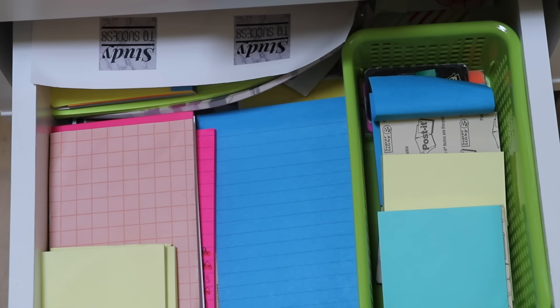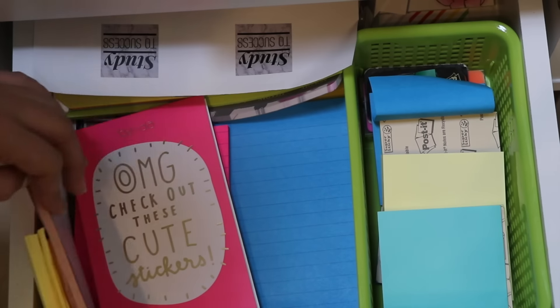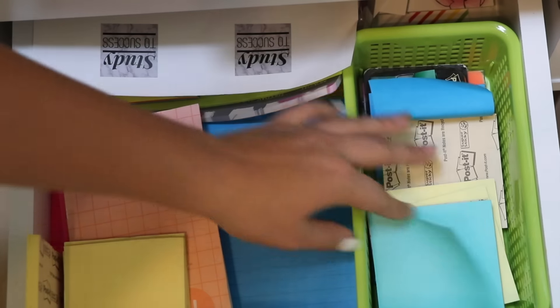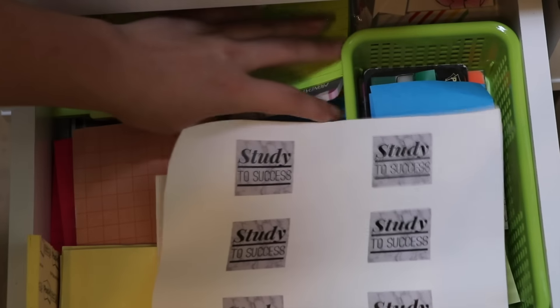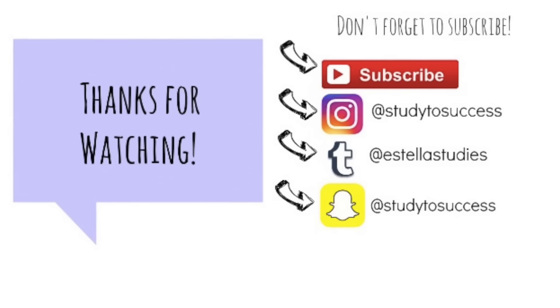Last but not least is my third drawer at the very bottom. In here I have just a lot of different sticky notes — all different kinds — just for making lists on the go, taking with me, or writing reminders. I also have my Study to Success stickers that I got for my birthday. I am basically a sticky note addict.